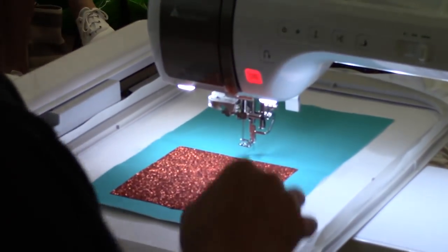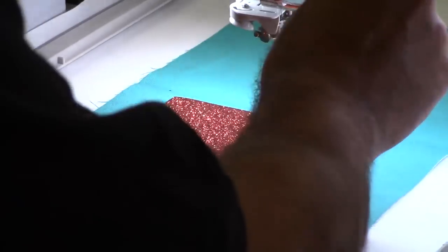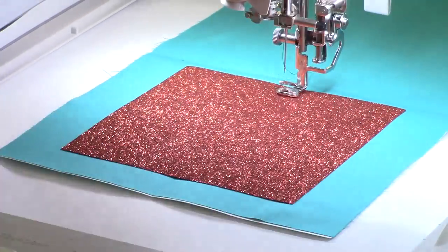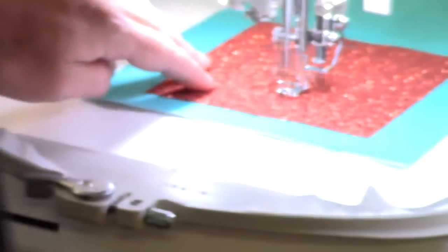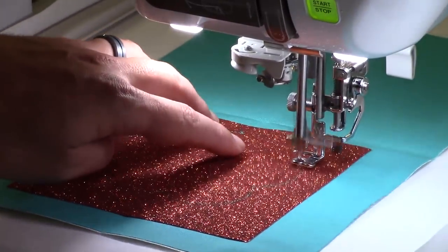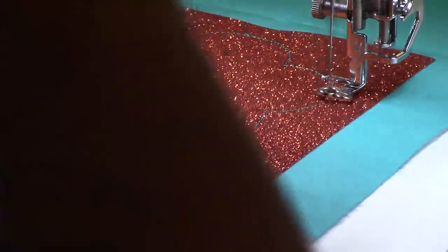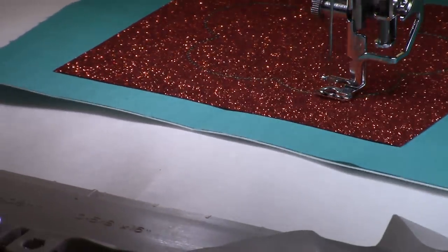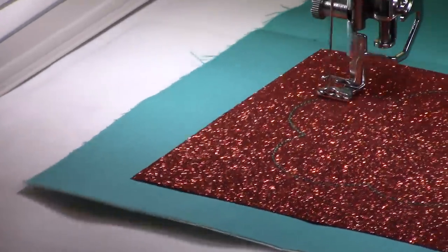I've got thread that matches my material but contrasts with the glitter. Foot down — the first thing it's going to do is sew out that running stitch I put in first. The reason I added that was so the glitter doesn't shift at all while embroidering — I noticed that everyone in the class ended up with a pinched part at the top because they didn't have that tack-down stitch first.